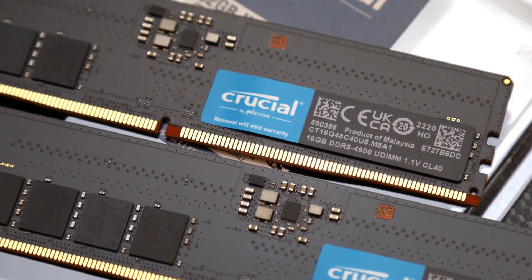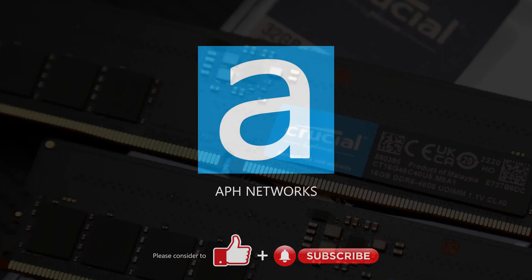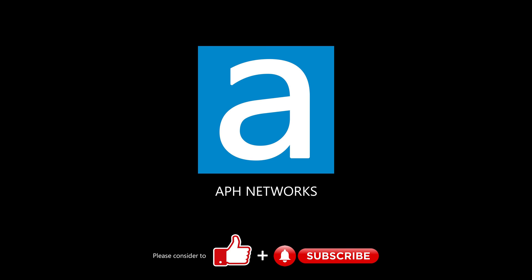But it does not need it. Once installed inside your PC, it has the numbers to back it up. Let me know in the comments what you think of this RAM.